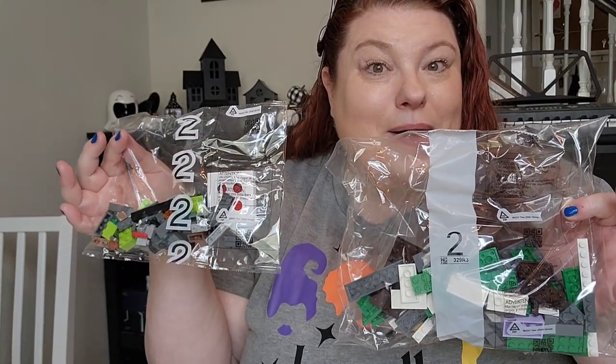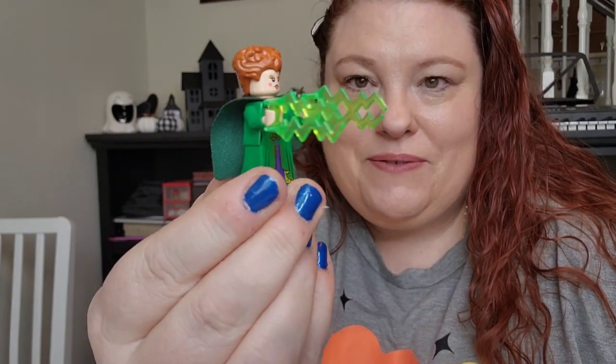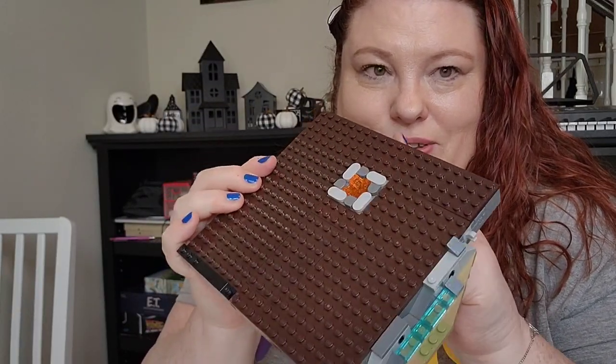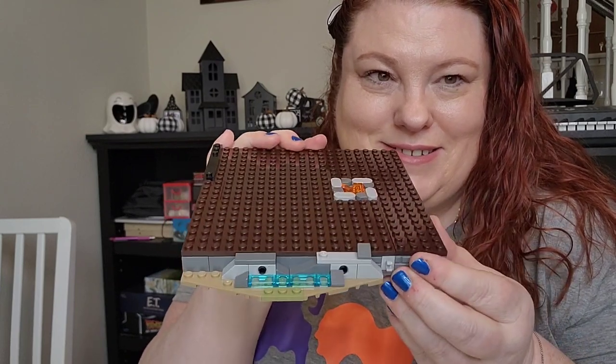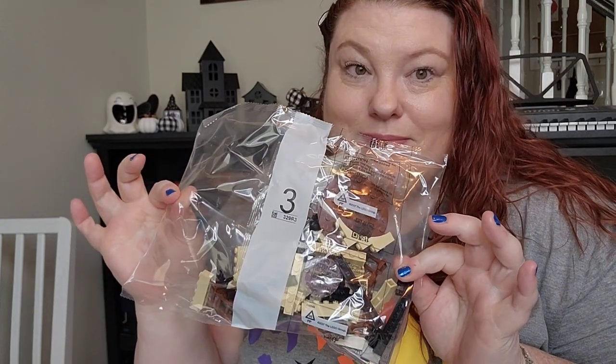Bag two — I am 40 minutes through the first movie. In bag two we have a cute little Winnie Sanderson, and the bottom part of the house. There's also this spot right here that has lights like a little fire, which is also cute. I like it so far. I'm getting a little tired though, not going to lie. Bag three.